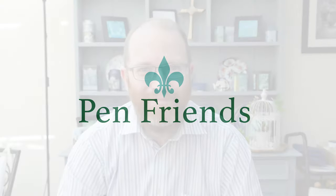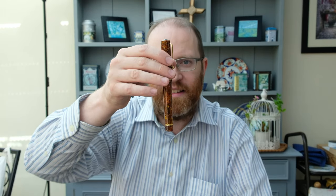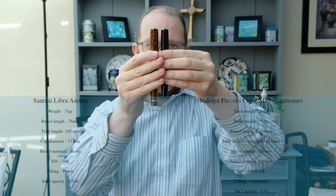We have an East meets West comparison today. On the right we have the Nakaya Piccolo Cigar in Midori Tamanuri, and then we have the Santini Libra in amber finish — both absolutely fantastic pens. I'm going to put up the size comparisons, weights, and fillings so you can see those in more detail.